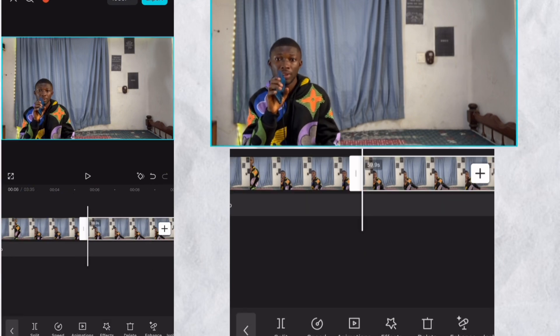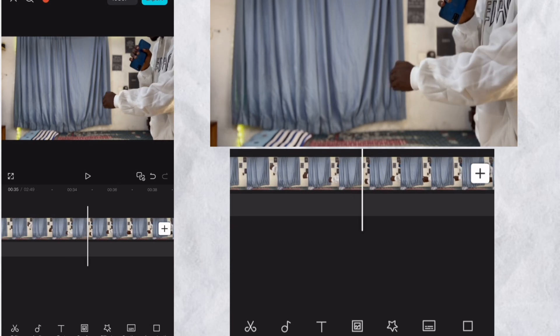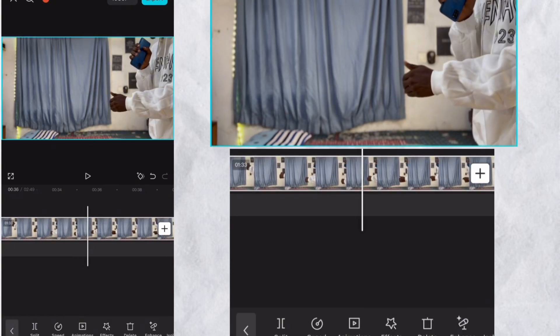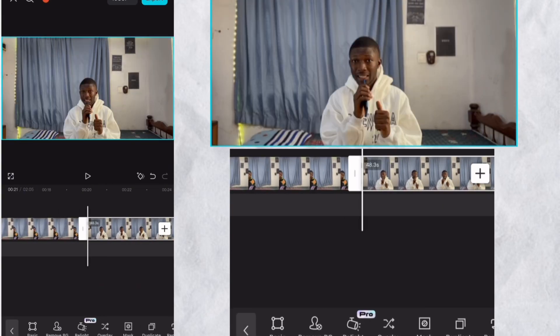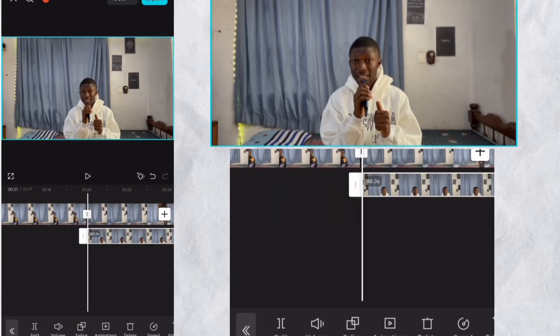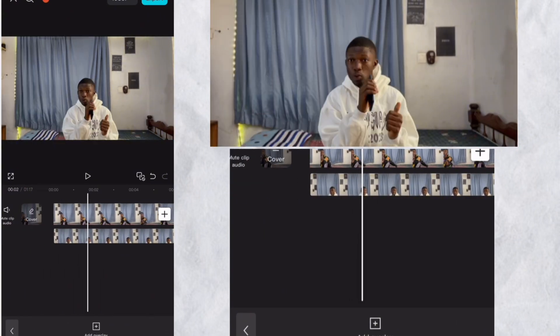After filming, you import your video to any editing software of your choice — in this video I'll use CapCut. Do the necessary cutting and adjustment, cutting out any unwanted passages. When you are done, select the second clip, look for overlay, make it an overlay, and drag it to the place where you want it to start. In my case I want both of them to be at the beginning.